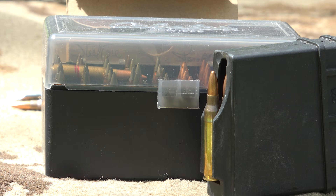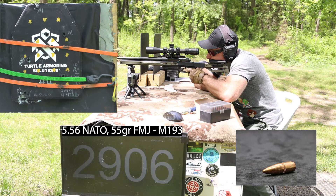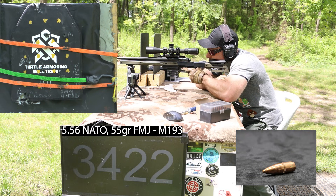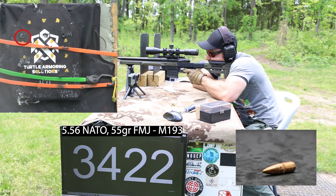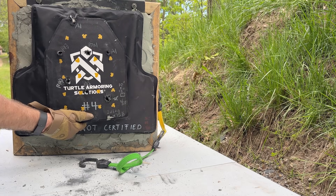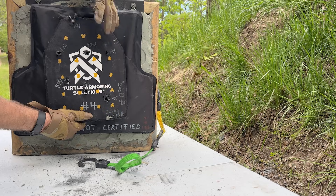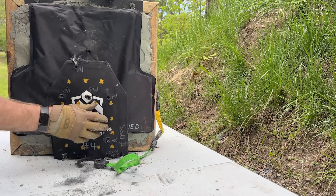We've got our 55-grain full metal jacket M193 with the 22-inch TC compass, so we should see over 3,400 feet per second with this. Our M80A1 was right there — that would be considered a fair hit in almost everyone's eyes. We're about three to four inches from the previous shots. Then the M193 shots — place those bets and come in low.